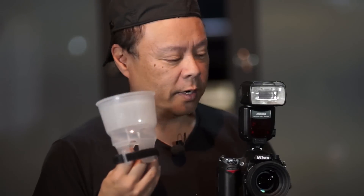Hi, this is Gary Fong and I'm going to explain to you the LightSphere Universal mounting and a sample shot today.